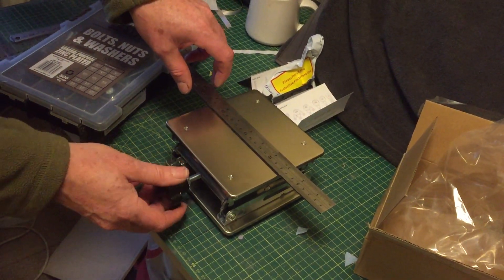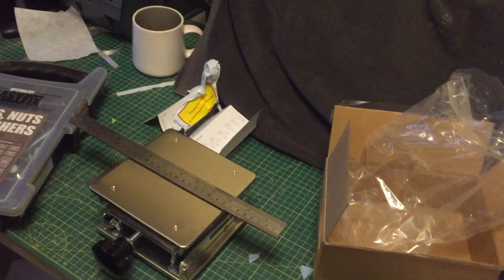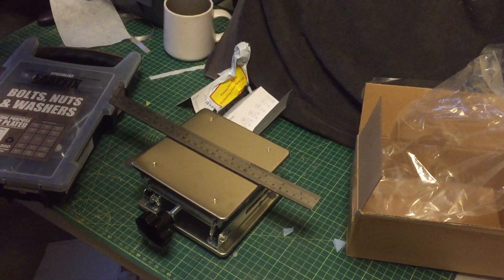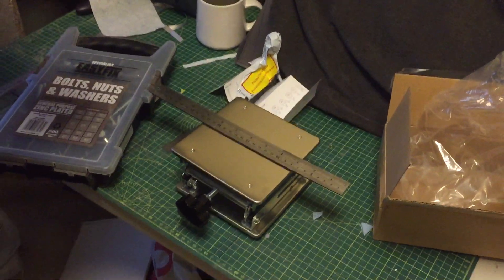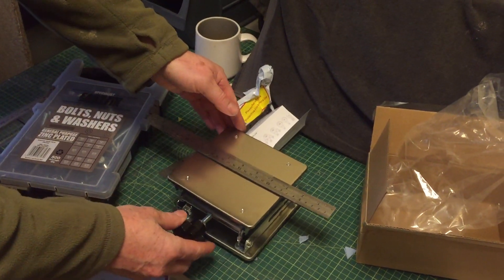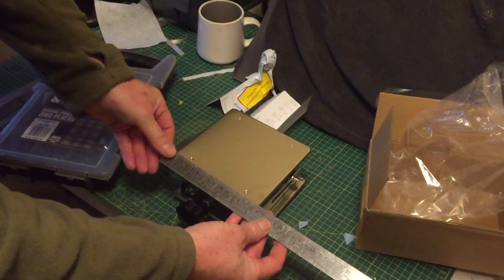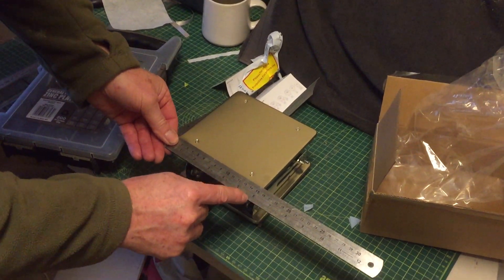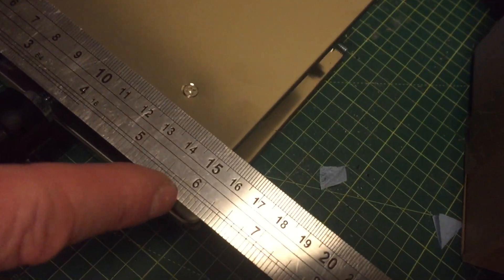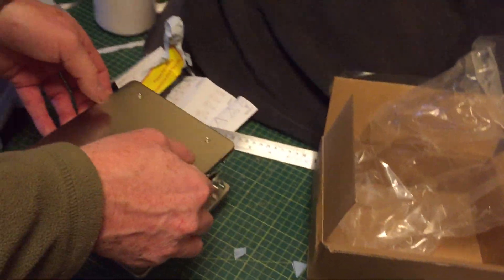We want it for a specific purpose — to get height to something. We're going to put a tray on top, basically a little workbench. The platform is 150mm square — or 15cm by 15cm, or just under 6 inches square if you're old like me. It's quite compact and lightweight.